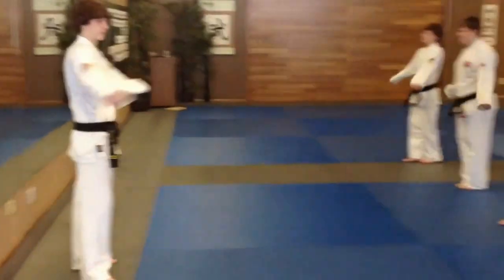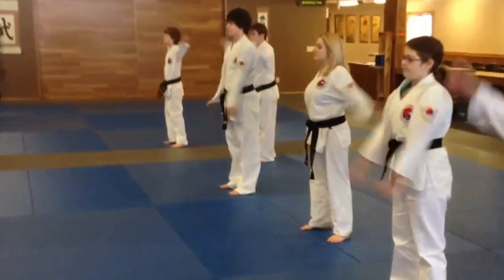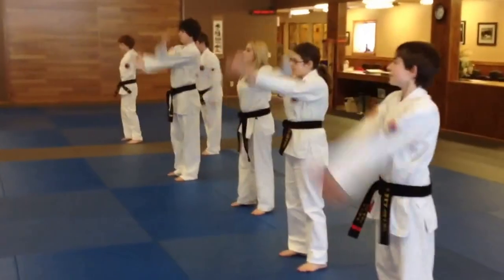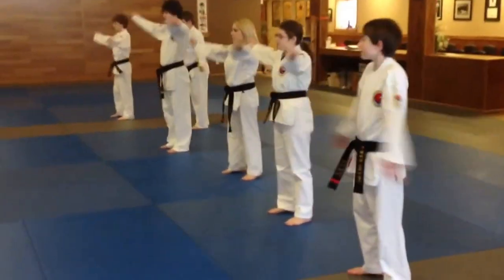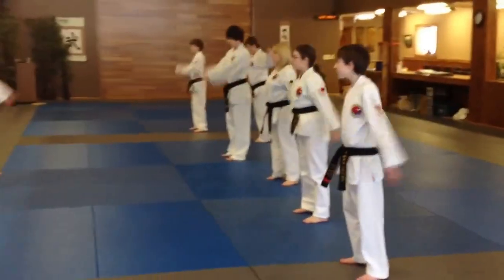We're going to start out with arm circles. Spread out, make sure you guys are stiff. Get in bigger. And take off. Fast and go. Switch directions. Get in bigger. Take off.